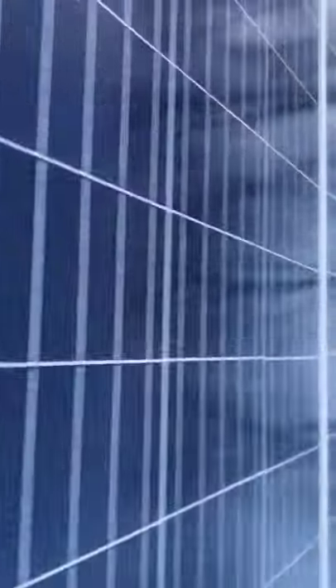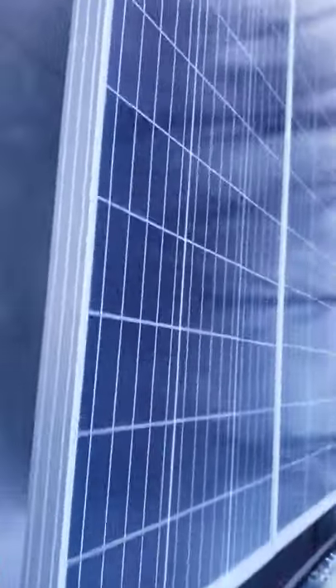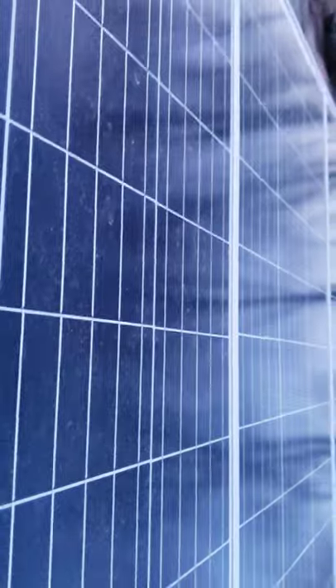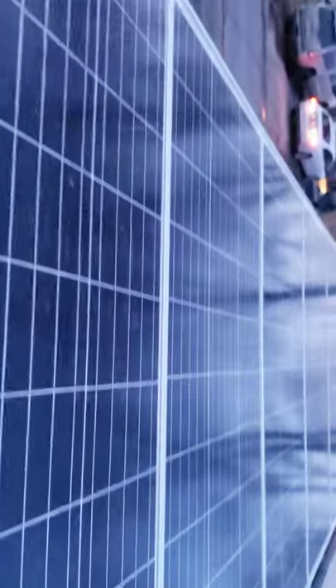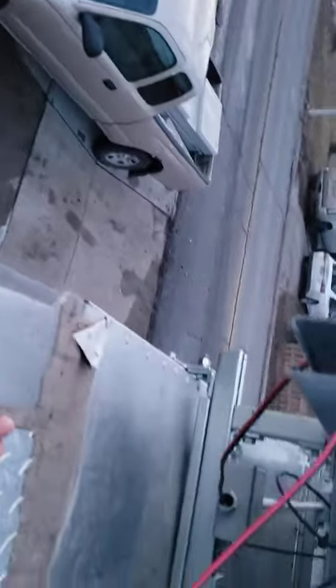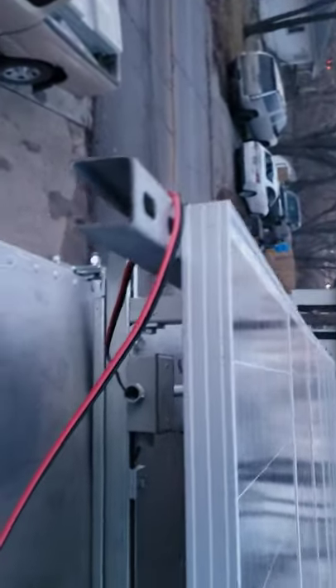The panels get dirty occasionally and there's some snow accumulation, but they clean up really nicely with a good scrub. When it was completely covered in snow, the snow melted and the water drained out from the lower edge on its own — it basically fixes itself as far as snow is concerned.